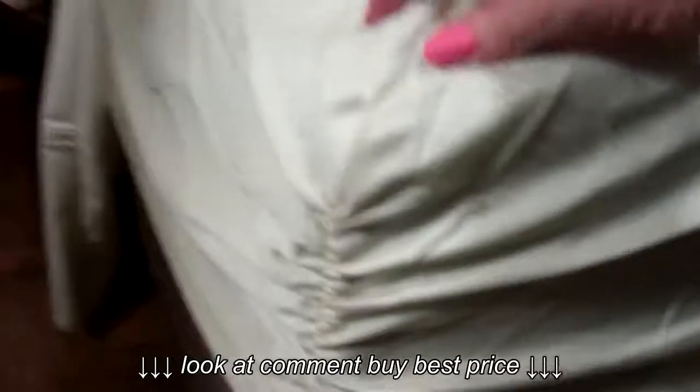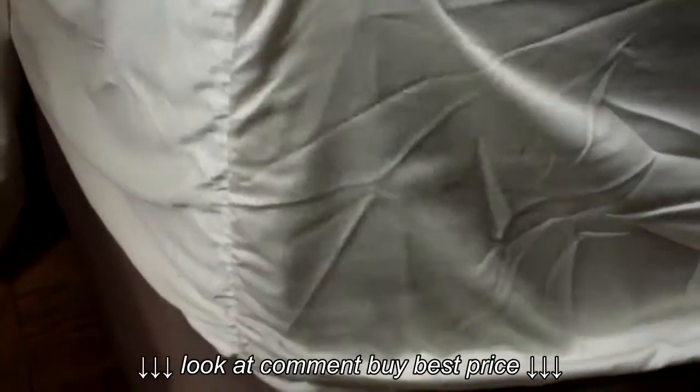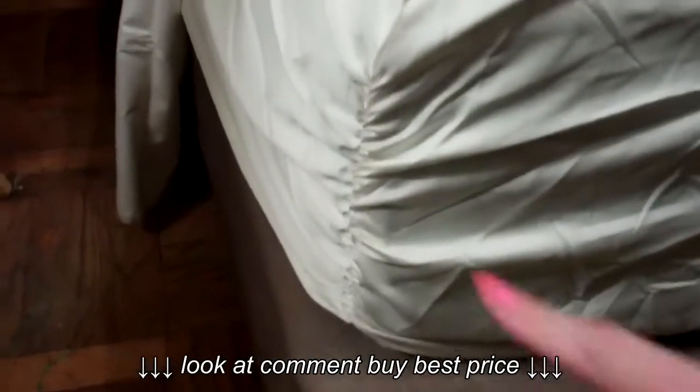What I was really impressed with was the sides. Look at this — it stretches! This is the corner and it stretches. It's deep, so if you have a big mattress it'll fit, and if it doesn't quite reach you just tuck it underneath. This was an absolute breeze putting on the bed, because most of the time sheets don't stretch on my mattresses. This one stretched all the way to the bottom.